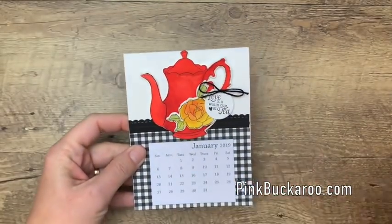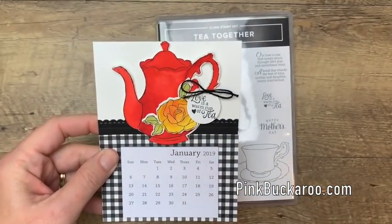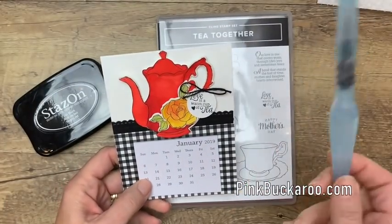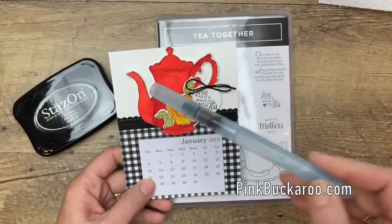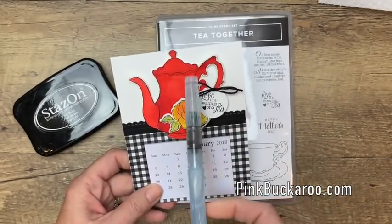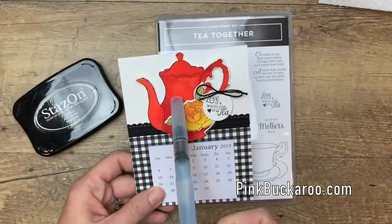We're going to stamp the teapot and the rose in Stazon ink because we're going to watercolor. I've been using my aqua painter quite a bit lately and we're going to watercolor these. Because it's such a big area I felt like it would be a little bit faster if I used my aqua painter, but of course you could use your Stampin' Blends. You could also use your watercolor pencils on this as well.